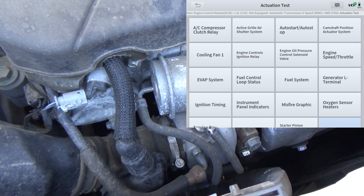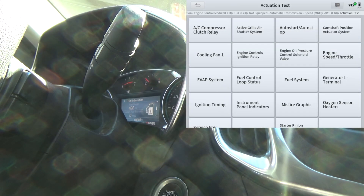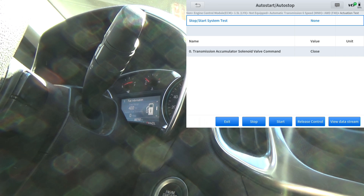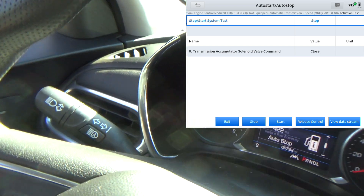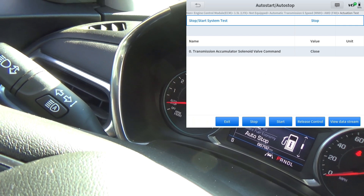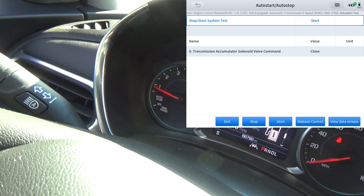Just to show that this thing will actually work — the auto start/stop. I've got my foot on the brake, engine is running. I'm going to hit Stop. The engine stopped. Let me show you the cluster — you can see the little needle is actually on auto stop. I'm going to hit Start. The engine started back up.